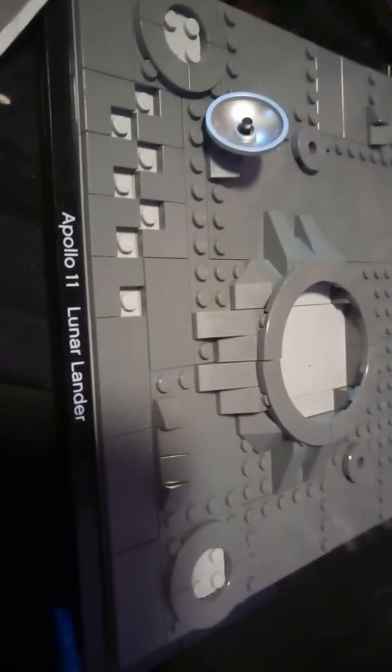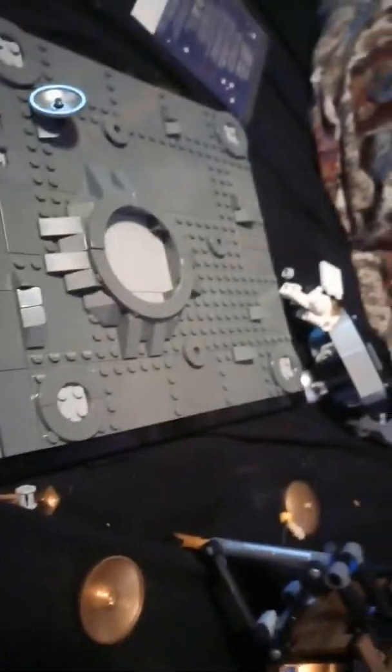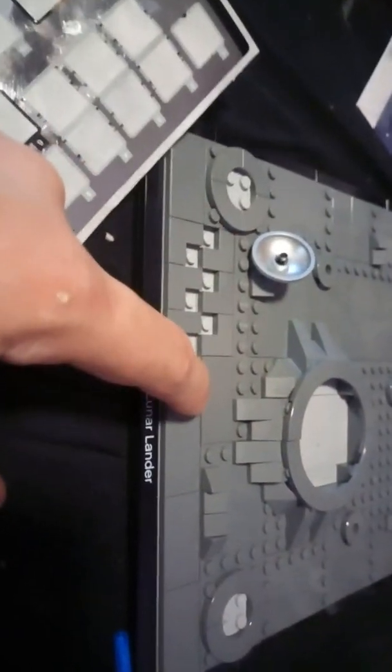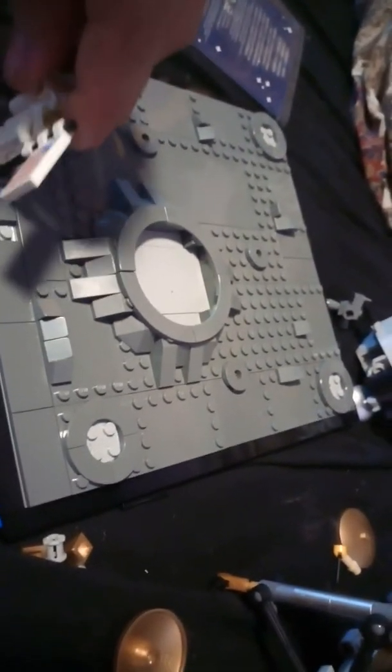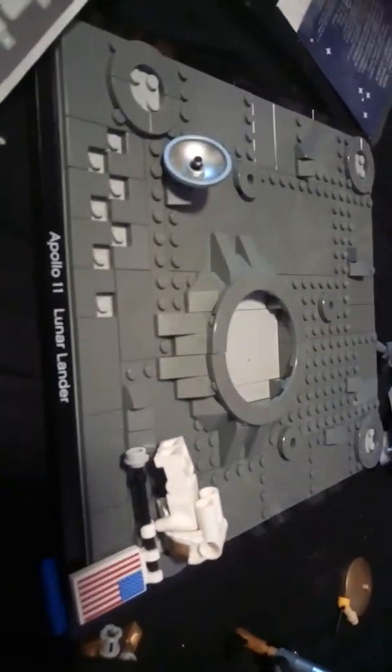Shouldn't there also have been some gold details on this side and this side? It just looks bare, like they rushed it out the door. And I'm pretty sure there wouldn't have been a crater where they landed, but I could be mistaken. Unless these footsteps — all of these — are supposed to be the iconic footsteps, but they look far too far apart.